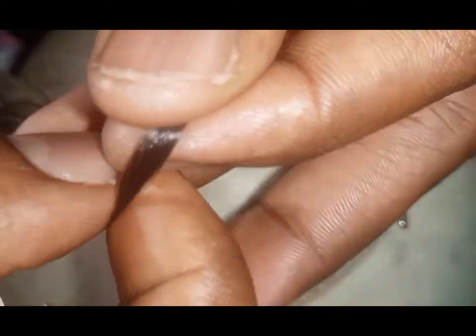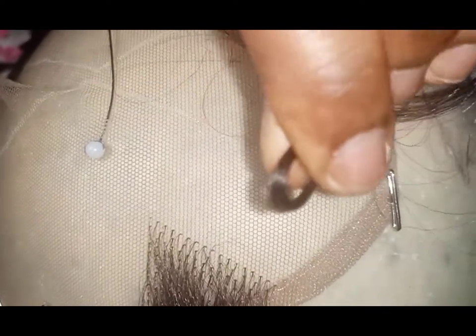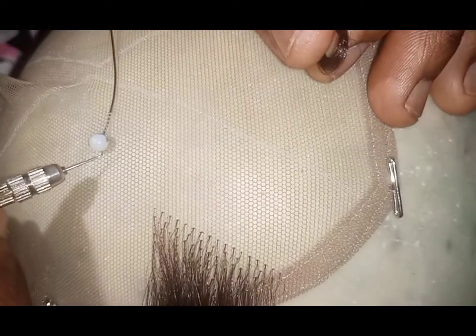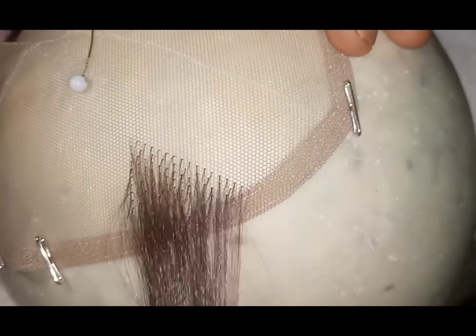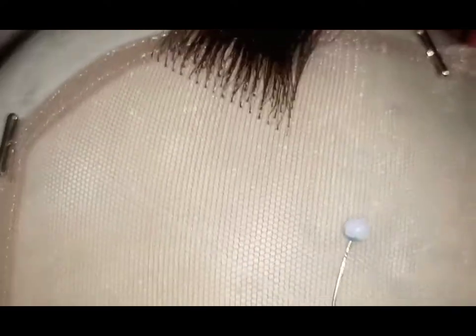When you hold your extension in your hand, hold it the way you're comfortable with, but don't extend it too much from your fingers. Look at what I'm doing — the extension is quite close to my fingers so I can control it. When you have excess there it becomes harder to manage. Just do what you can work with. We'll fill in that remaining space in due time because this wasn't up to the middle yet.